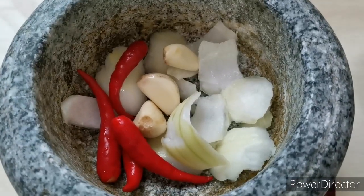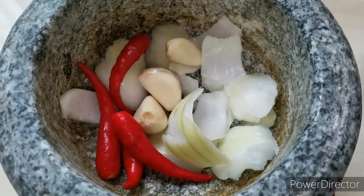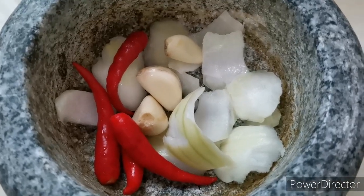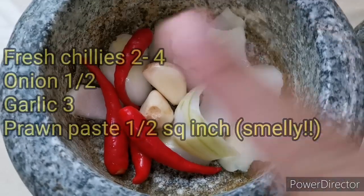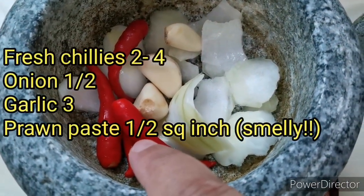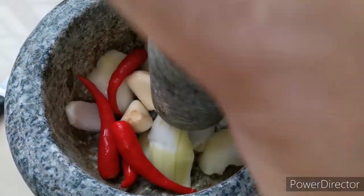It's quite common to use leftovers to make fried rice. Usually we'll use our leftover sambal to flavor the rice, but since I don't have any from last night, I'm gonna use some chilies, garlic, and onion — and probably some prawn paste, which I'm not going to use today. I'm gonna pound all this.